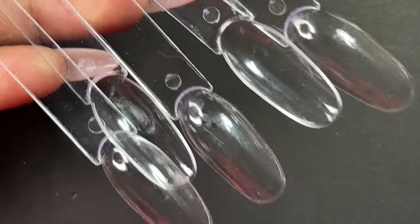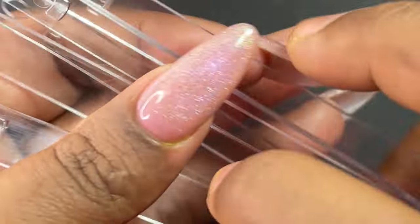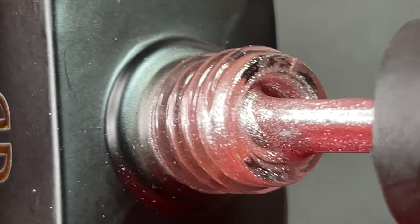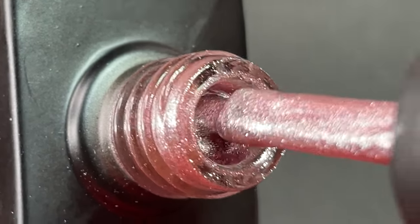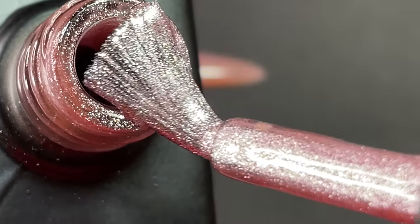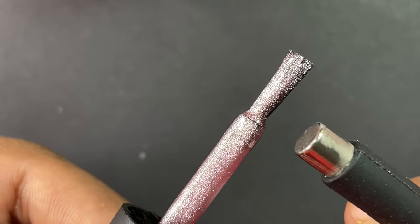For swatching I have these clear swatch sticks. I'm starting with a pinkish shade from the collection — this is how it looks in the bottle. All these polishes have a shimmery finish combined with the magnetic effect.